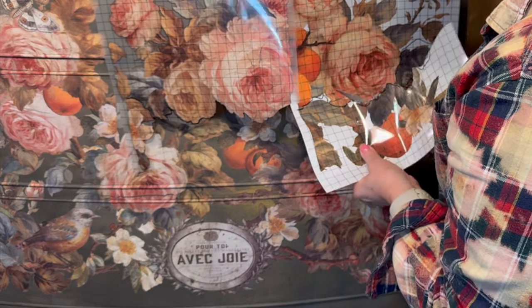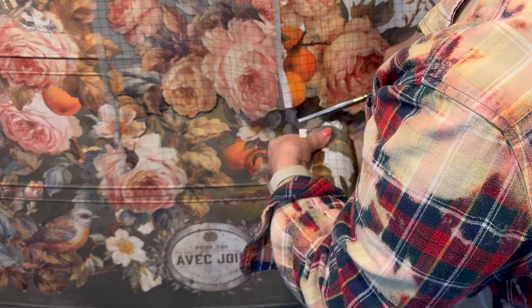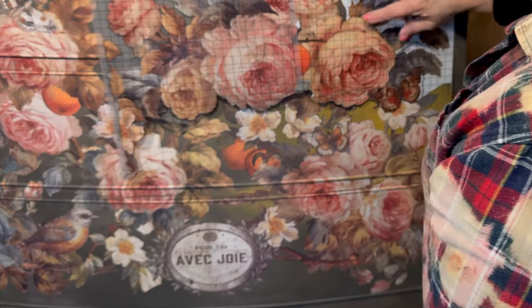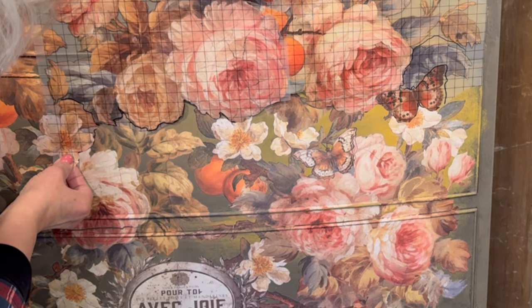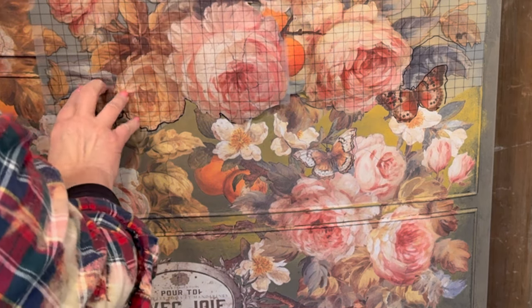Just remember that as you are trimming and layering a transfer sheet to fit into other spaces, the objective is to find the most natural placement. You can see here how I preserved the outside edges of those roses.